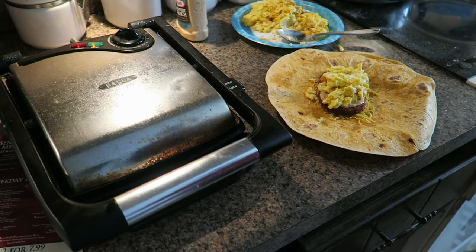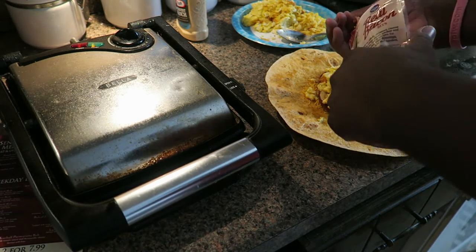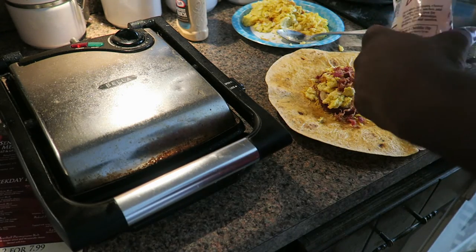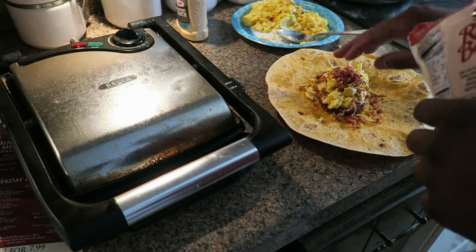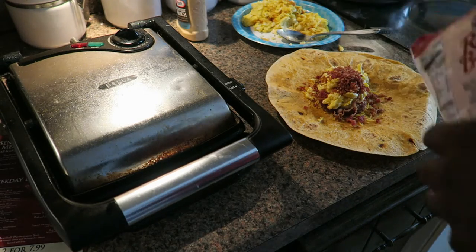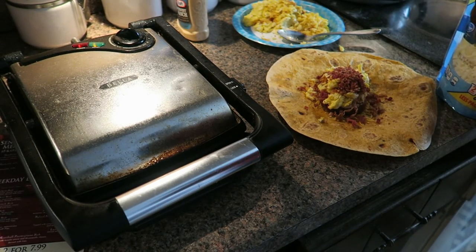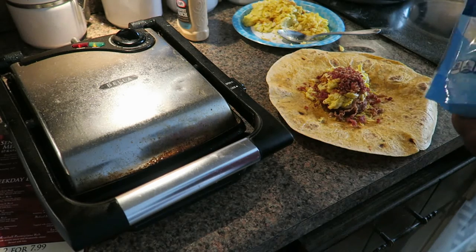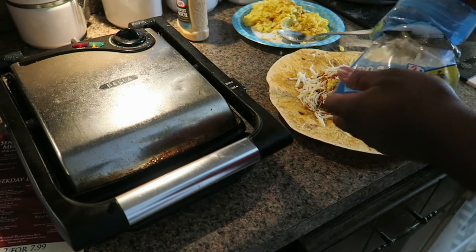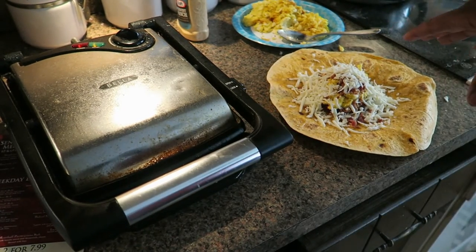Add your bacon — I use bacon bits, but you can use more bacon if you want to cook it separately. This saves a lot of time. Add as much as you want. Then add your mozzarella. Once you get to this stage, it's pretty much complete.